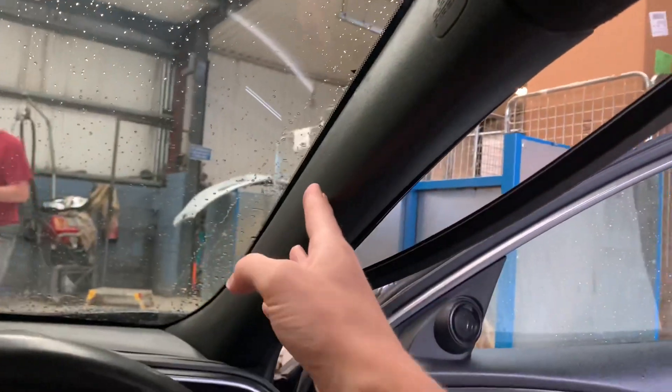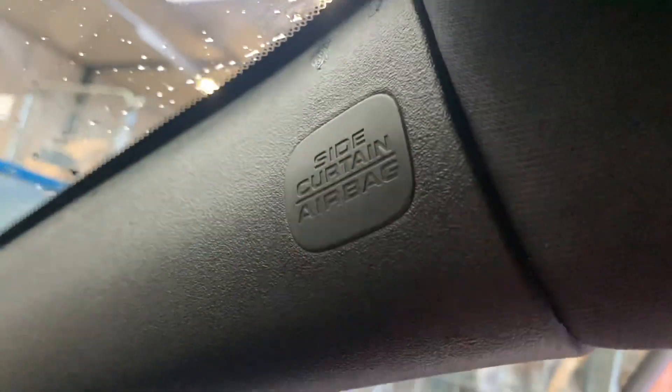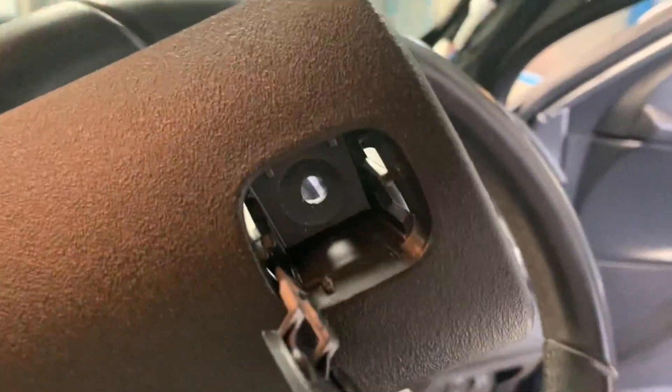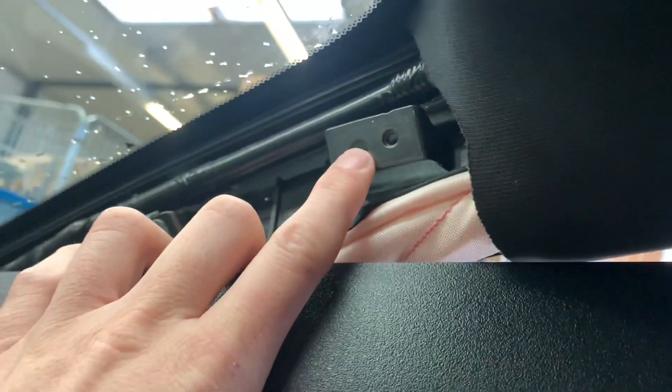To take off that A-pillar, you've got to start by removing this little SRS square — it pops out like so — and then that allows you to access a bolt that's sitting up there. Once that's accessed, you can release the whole A-pillar and take it out, and now you've got access. This is the bolt that would have been there, just for anyone struggling a little bit with that — it comes out pretty easily.